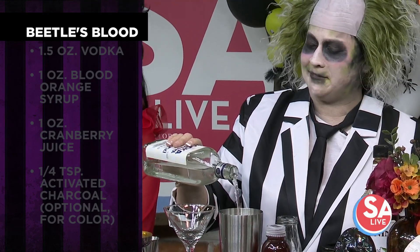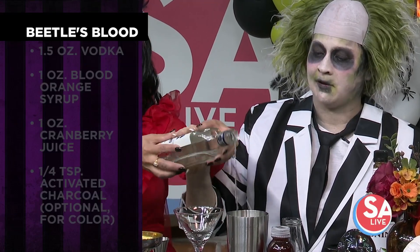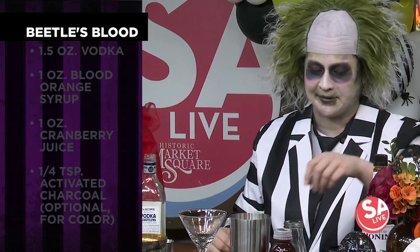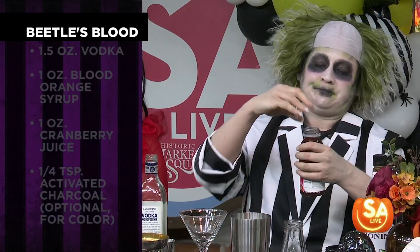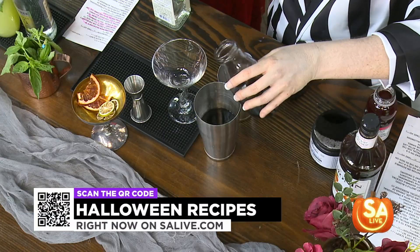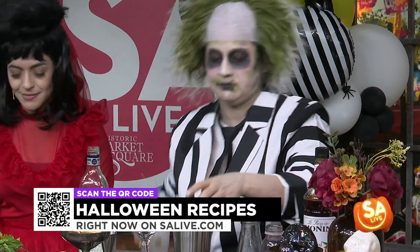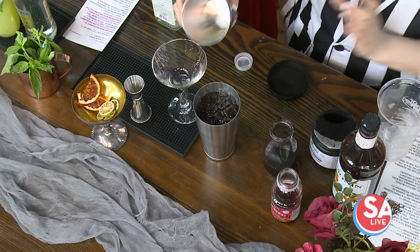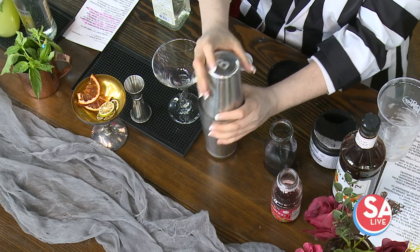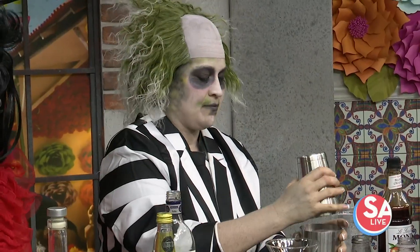I'm undead. Or dead. Whatever, I don't even remember anymore. And then we also have this blood orange syrup — that's enough — which already has some activated charcoal in it, just to make it extra spooky, give it that extra spooky vibe. There's also some cranberry juice. We're just going to throw that together, put some ice in it and shake it on up. Then you can just pour that into a martini glass and garnish with a little blood orange slice.